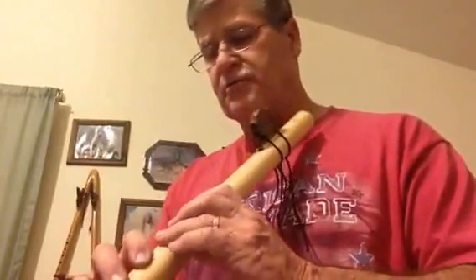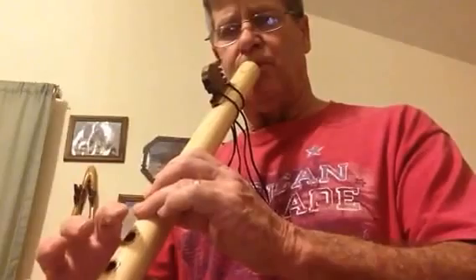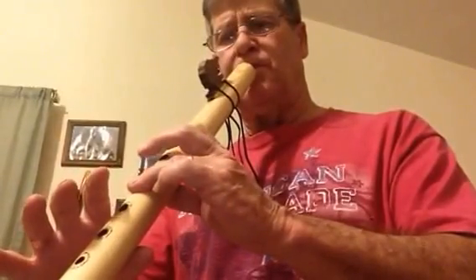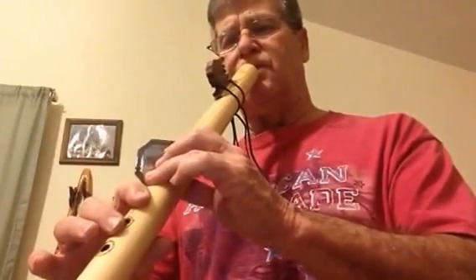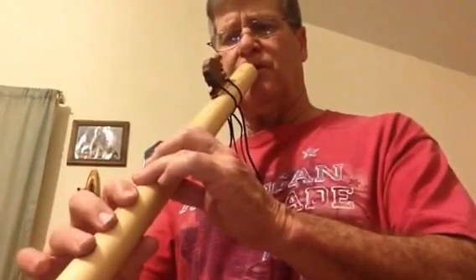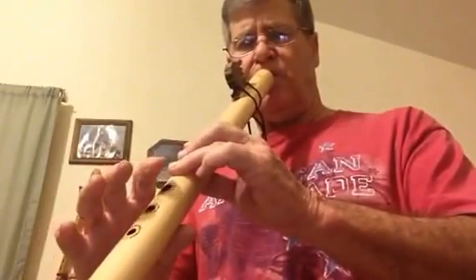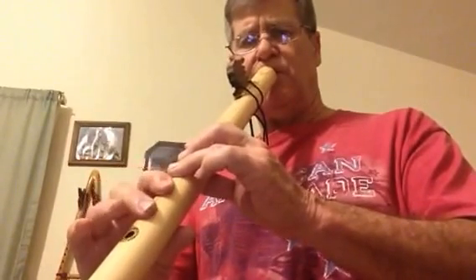And so, just for that reason, I'm putting it on here. Thank you. Thanks for listening.